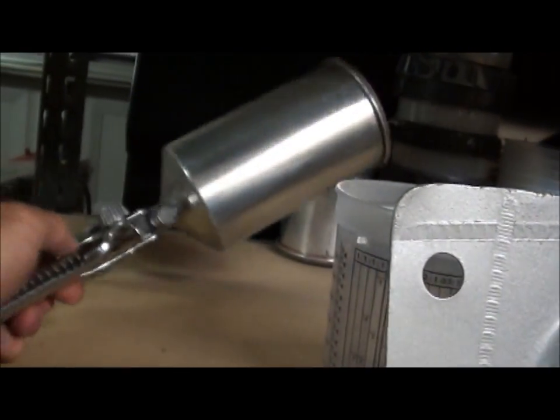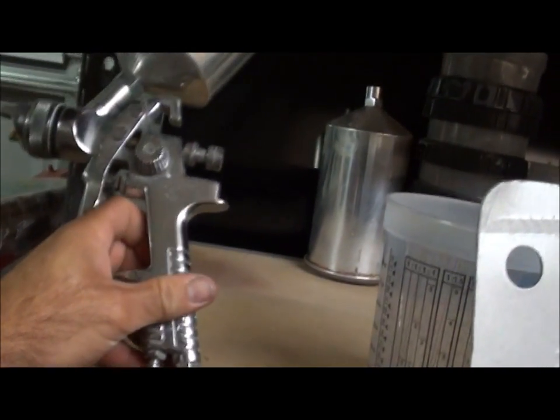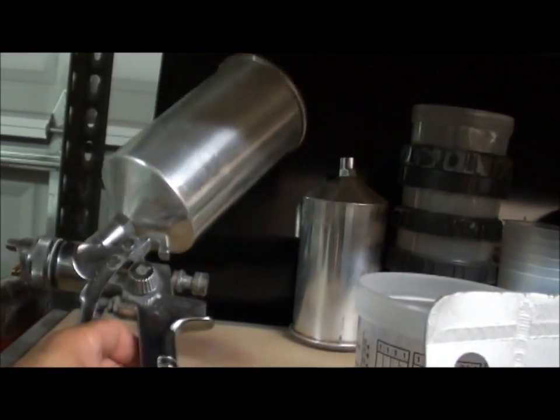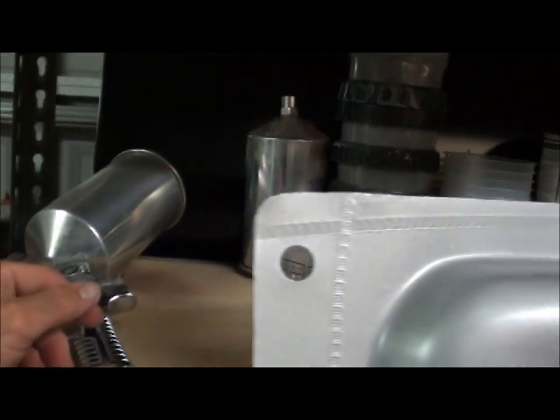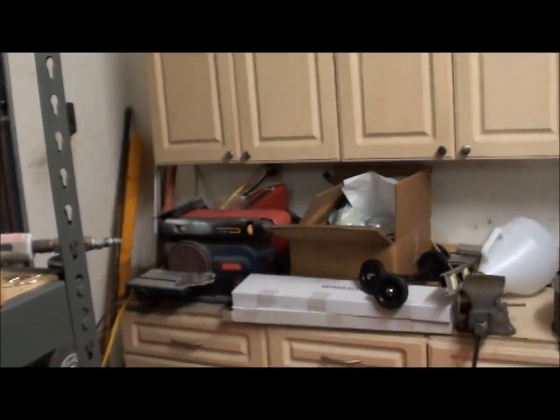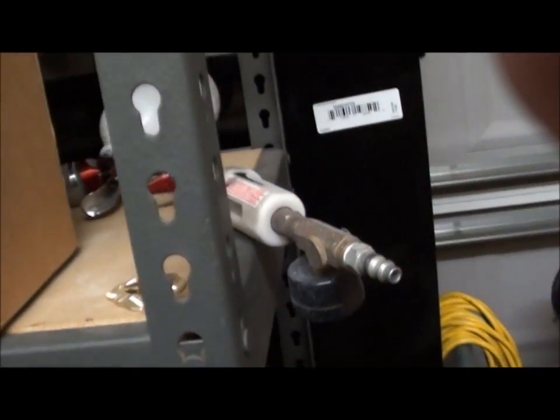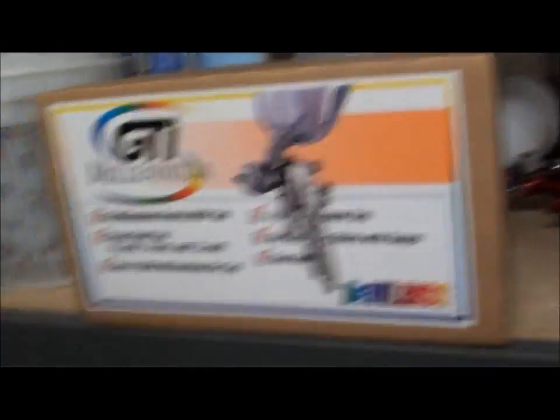These were like those ones you can buy — they're like a vapor set or something; you get like three guns for 130 bucks or something. Those are really good guns — I used those things for years and they lasted me a long time before they started spraying funny. I think it just needs to be rebuilt; I don't know if it's worth rebuilding them, but that's why I just went ahead and picked up that other one.